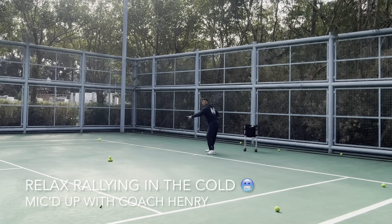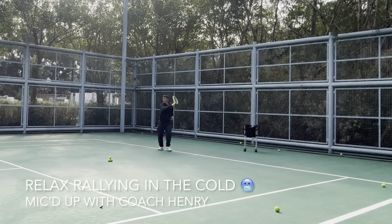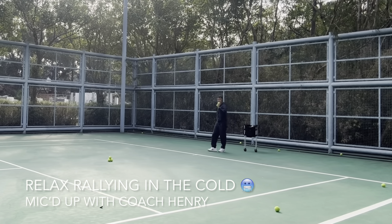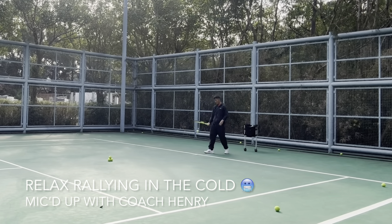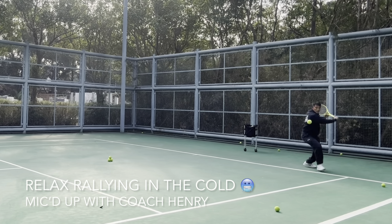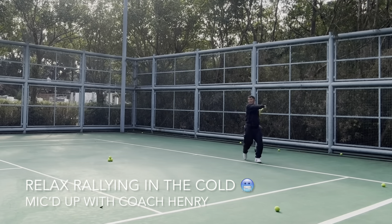Almost out of balls — a few more here. Higher. Last two balls, guys! I hope you're enjoying your day from all parts of the world, and I hope this video helps you understand more about relaxed rally in the cold.